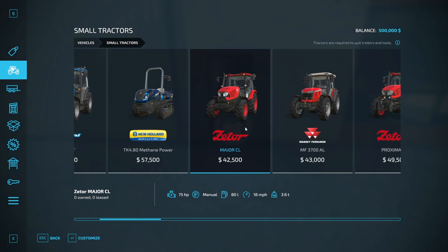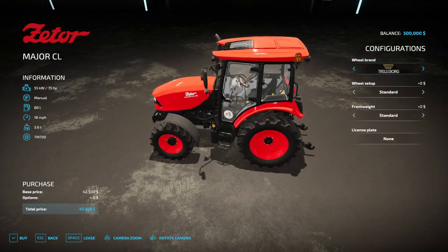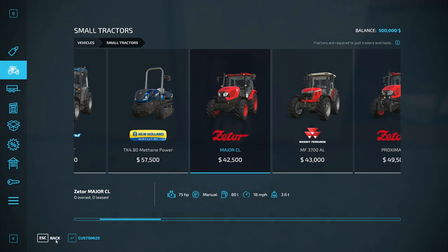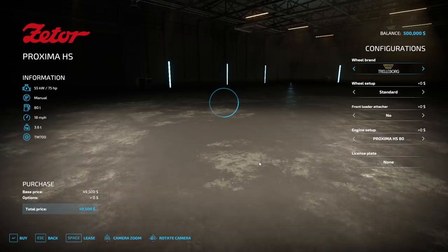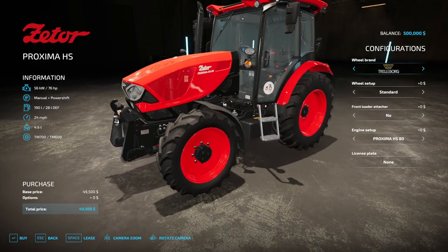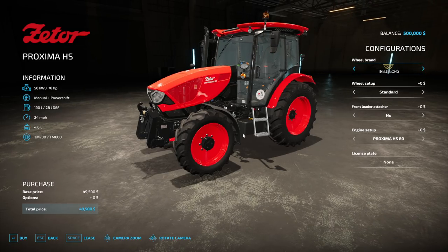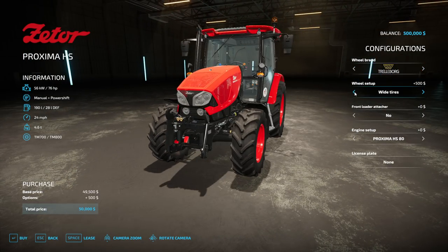Got these two here — Zetter. I haven't heard of them before. This one doesn't have front loaders though; we need something that's got a front loader. This Zetter looks nice — that's a pretty cool little tractor. 76 horsepower, does have a front loader attacher. Wheels aren't too wide. Let's see what wheel choices we have — wide tires, standard and wide.